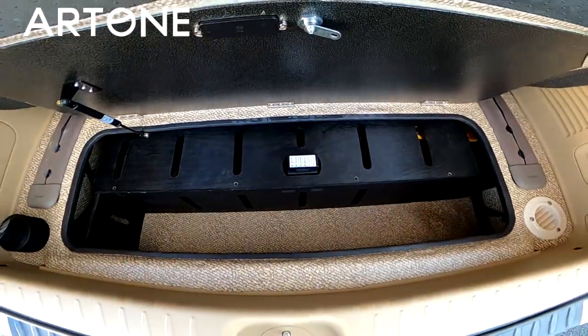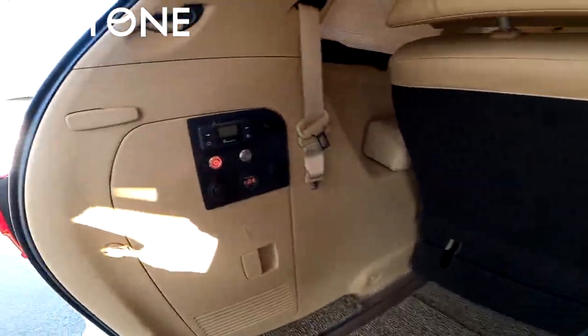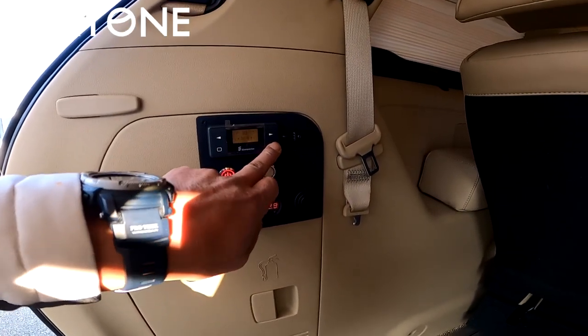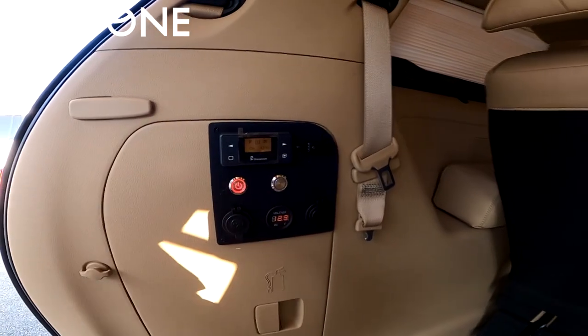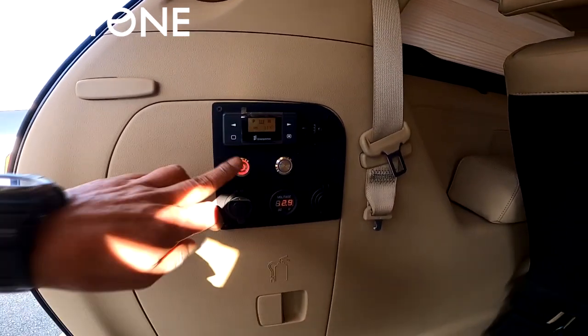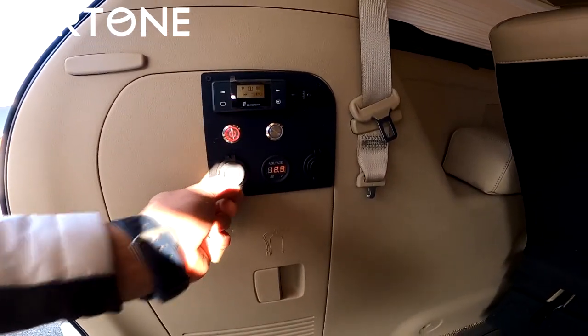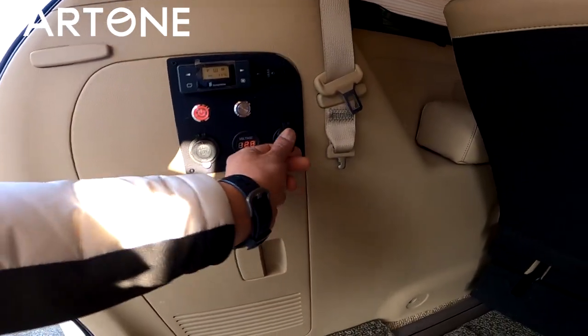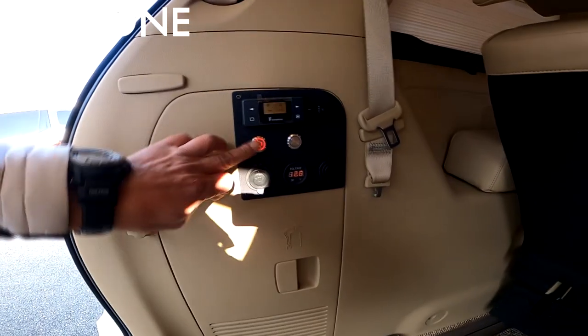전기를 컨트롤할 수 있는 측면 컨트롤러를 설명해 드리겠습니다. 컨트롤러는 무시동기 버튼을 네 번 누르면 ON이 됩니다. 그리고 12볼트 시거 아울렛과 12볼트 USB 아울렛을 컨트롤하는 메인 전원 스위치가 있으며, 현재 볼트 표시가 되어 있습니다.